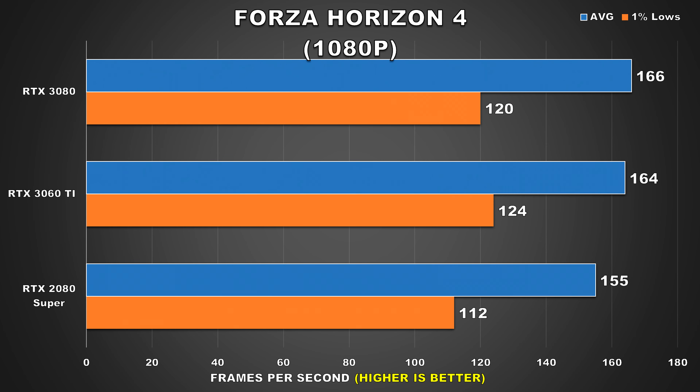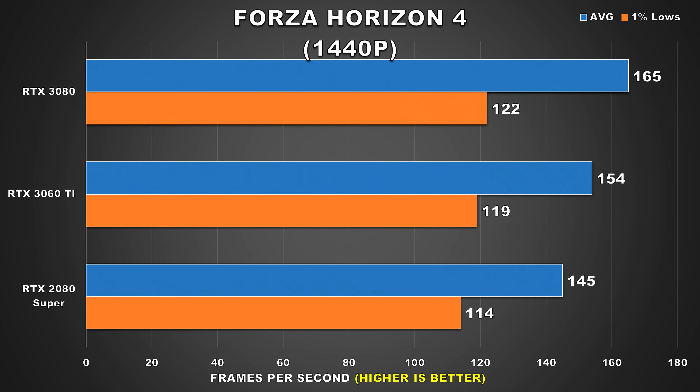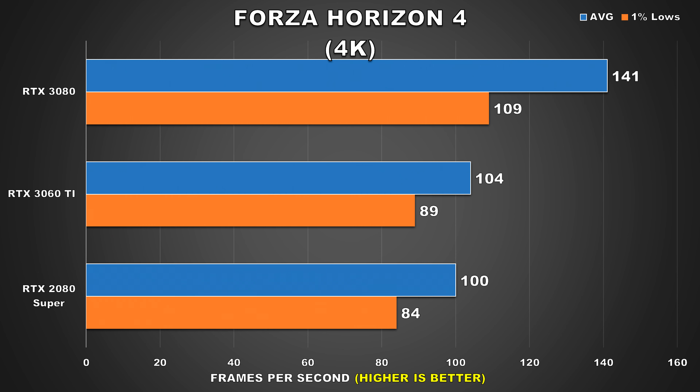Next we'll take a look at Forza Horizon 4. At 1080p, we're seeing a CPU bottleneck as the 3060 Ti matches the RTX 3080 while also being 6% faster than the 2080 Super, with an average FPS of 164. Even at 1440p performance doesn't drop by much and you're still going to achieve excellent performance, with the 3060 Ti trailing the 3080 by 7% but leading the 2080 Super by 6%. Then at 4K, the 3060 Ti and 2080 Super offer practically the same performance, both significantly behind the 3080, yet the average around 100fps means you need not worry about bad performance even at this demanding resolution.